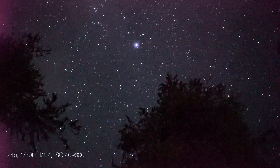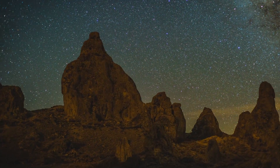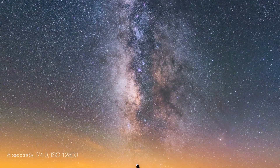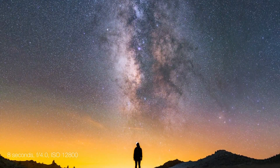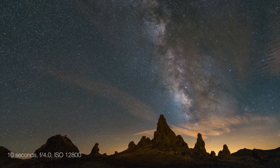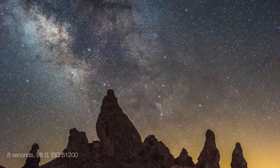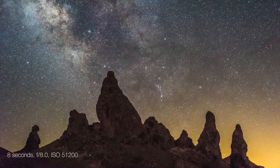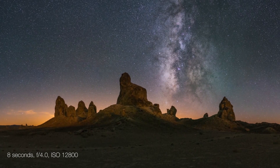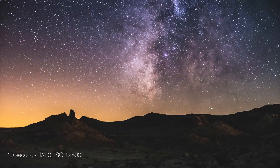Being able to see in nearly pitch black conditions with the A7S, I was even able to shoot hyperlapse footage of the Trona Pinnacles. Overall, I had a really great time using the A7S. It's probably the easiest camera for astrophotography that I've tried yet because of its high sensitivity and the fact that you can see in such dark conditions. It's possible to capture relatively clean images of the Milky Way even with slow lenses and ISOs as high as 51,200. I had no hesitation stopping down to f4 and shooting at ISO 12,800 throughout the course of the night. So paired with even a moderately fast lens, the A7S can shoot really clean stills and time lapses of the night sky.